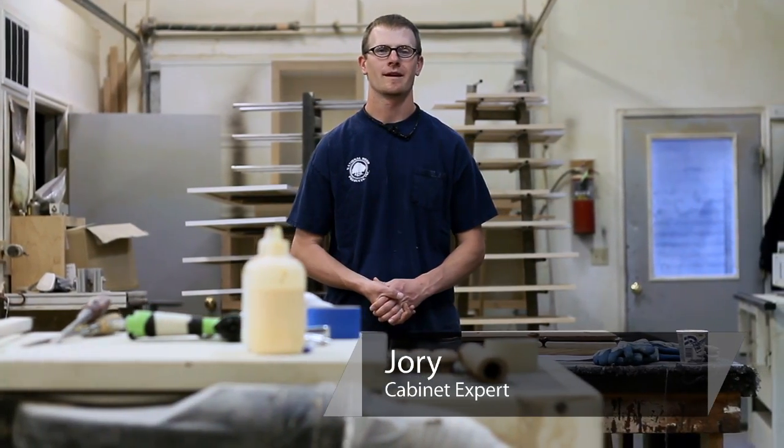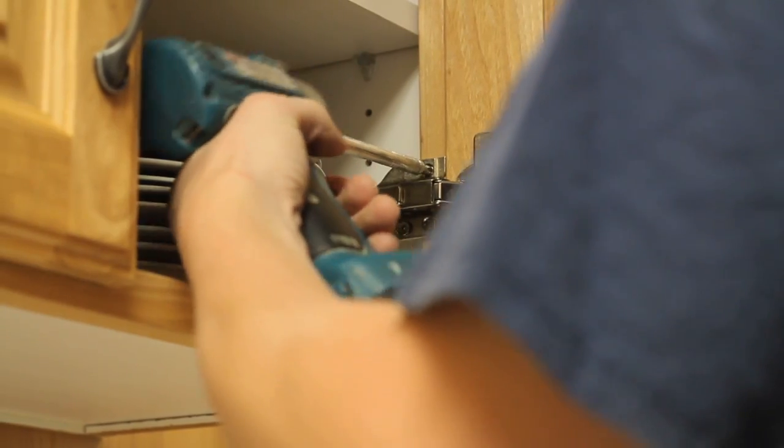Hi, I'm Jory from Salt Lake City and we're going to be talking about how to fix a loose screw on a hinge.